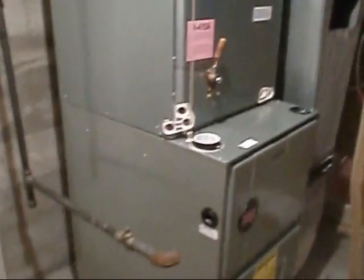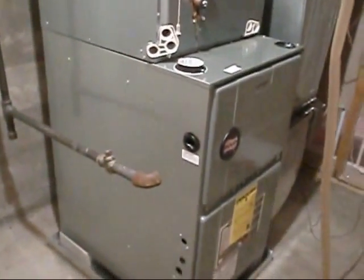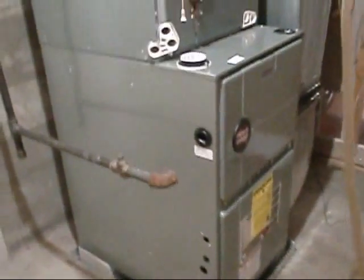Alright, here we go with the new 90,000 BTU, 95% RUD.